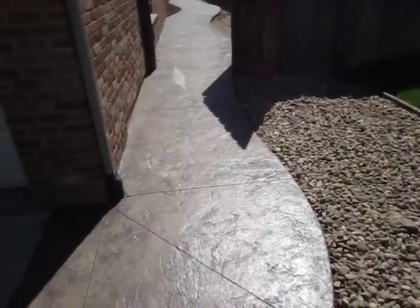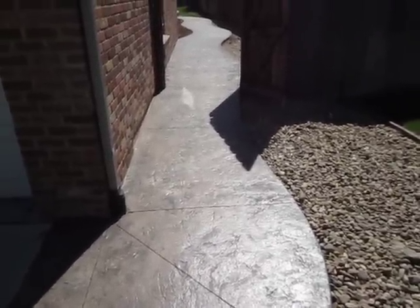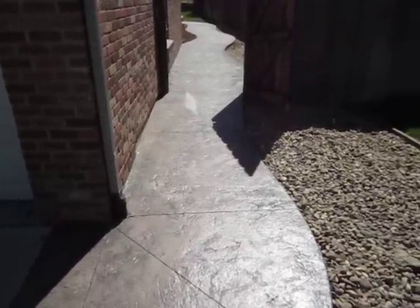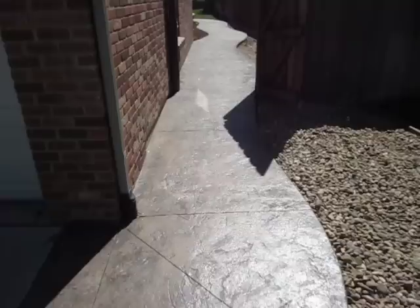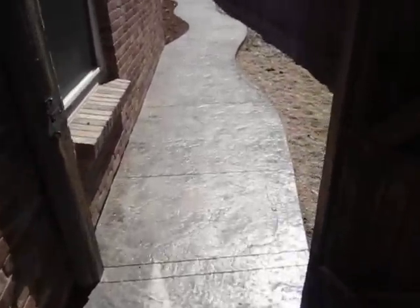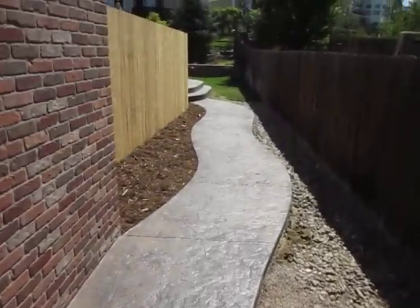We did just a textured stamp on the sidewalk instead of the ashlar stamp — made it a little more subtle on the walkway. Just wanted to walk you guys through that and show you what we did there. Hope you enjoy it, and we'll see you next time on another landscape remodel.